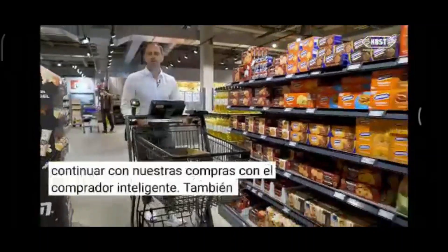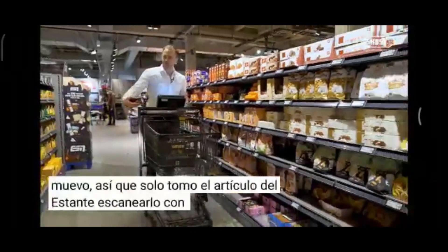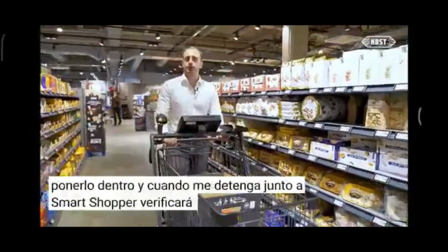With the Smart Shopper I can also scan items while moving. I just take the item from the shelf, scan it with the mobile scanner, put it inside, and when I stop, the Smart Shopper will check the weight of the item.